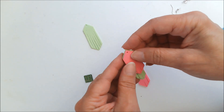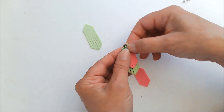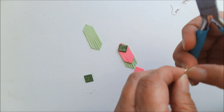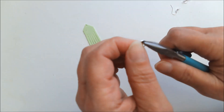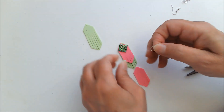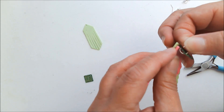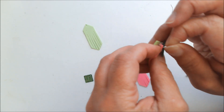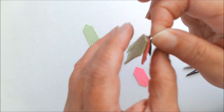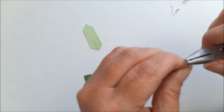I'm just going to layer these like so, matching up all of the holes. I am going to use my pliers to open the jump ring, just like that. And I'm going to stick it through — now you may have to do them individually. Sometimes I can do it all at one time and sometimes individually. But I've got that on there. We're going to close that jump ring back up.